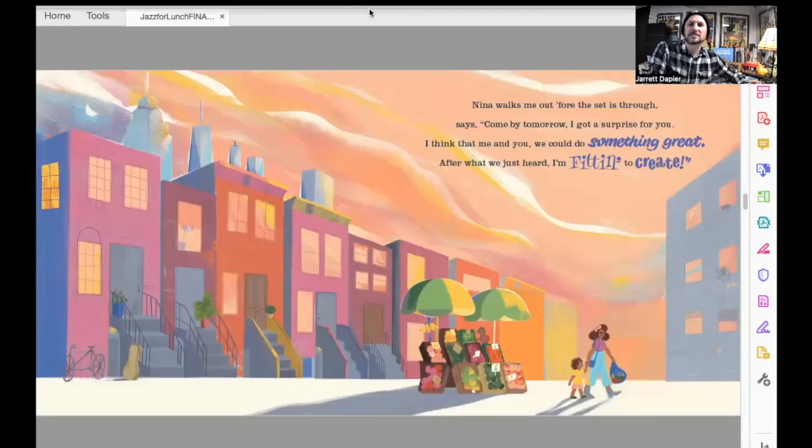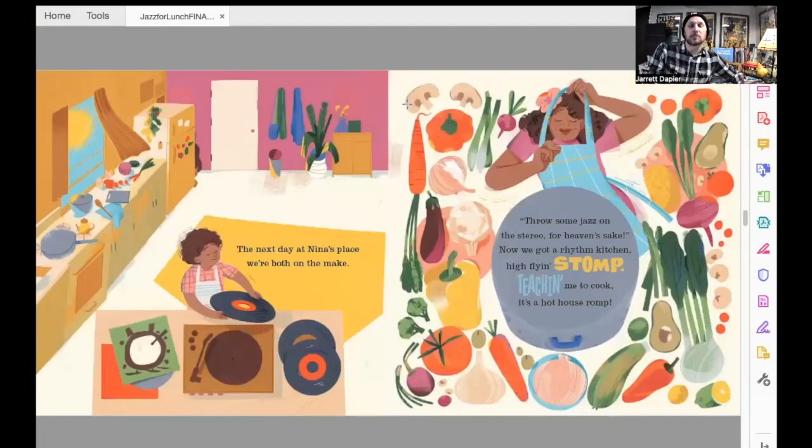Nina walks me out before the set is through. Says, come by tomorrow — I got a surprise for you. I think that me and you, we could do something great. After what we just heard, I'm fitting to create. So the next day, Junior goes to auntie's house. The next day at Nina's place, we're both on the make. Throw some jazz on the stereo for heaven's sake. Now we got a rhythm kitchen, hot flying stomp — teaching me to cook, it's a hot house romp. You've got Junior throwing the records on and Nina prepping in the kitchen.